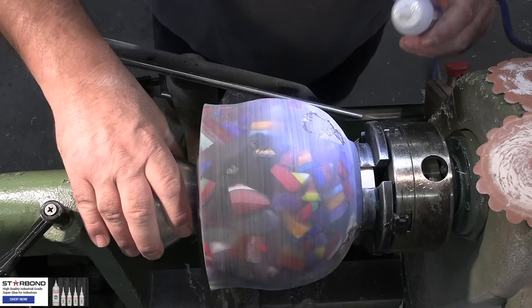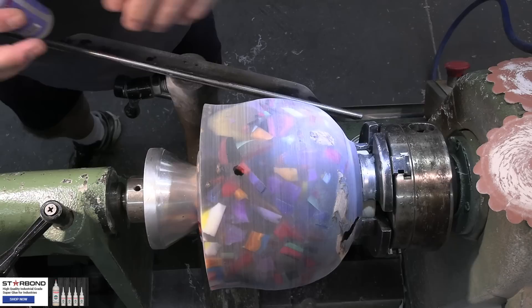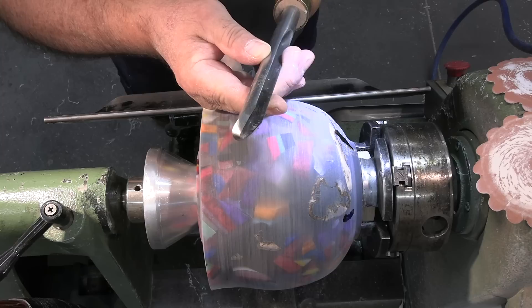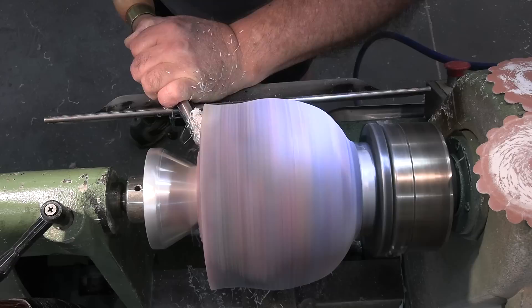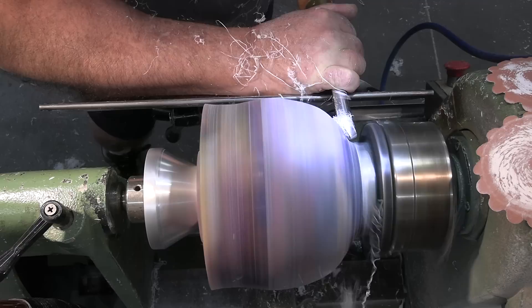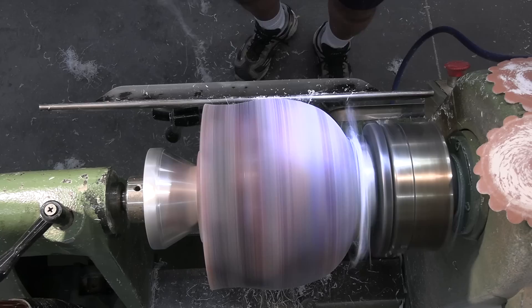Here I'm using a little bit of Star Bond thin to fill in any little holes. For the most part there were hardly any voids — that's Designer Epoxy deep cast with its nice thin consistency that gets into all the little areas. I've got a freshly sharpened gouge and I'm going to do some shear scraping on the outside of this piece to clean up any excess CA glue prior to sanding. You can see a noticeable difference in the surface compared to where it was with the Hercules — the long swept-back wings on this gouge do an awesome job.